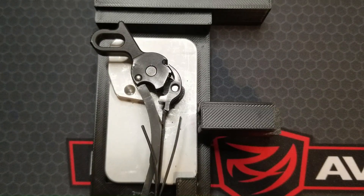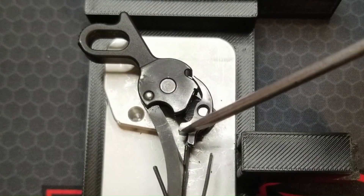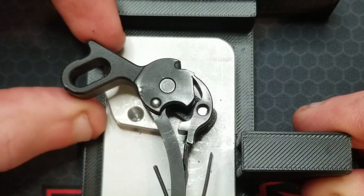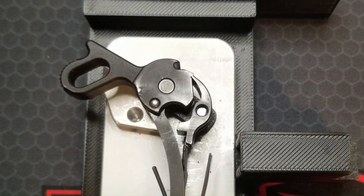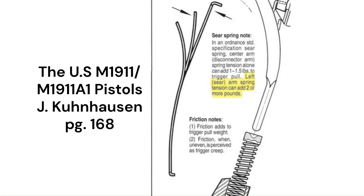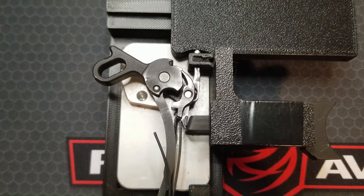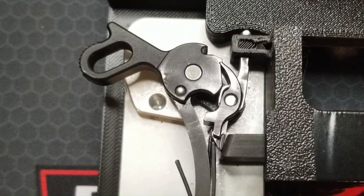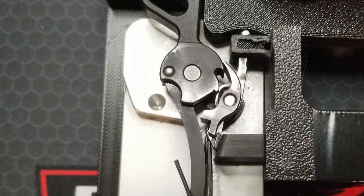Let's clearly define how the individual tangs of the sear spring affect trigger action, starting with the left or sear tang. With the disconnector and trigger removed, it's easier to see the left spring tang only contacting the left leg of the sear — it only pivots the sear into engagement with the hammer. So the adjustment of this tang and the preload on the sear leg only affects trigger break weight. An excerpt from the Kuhnhausen manual states it can change trigger break weight two pounds or more. The center or disconnector tang does triple duty: it is the only thing affecting trigger take-up weight, then once the disconnector contacts the sear legs it also opposes the sear pivoting out from under the hammer hooks and therefore also affects trigger break weight.